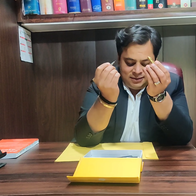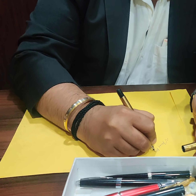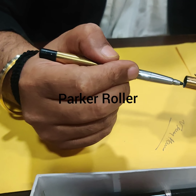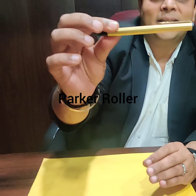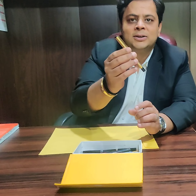This is my first pen — a Parker Roller. This is my Parker Roller pen. This is the golden tip. This is one of my first pens.